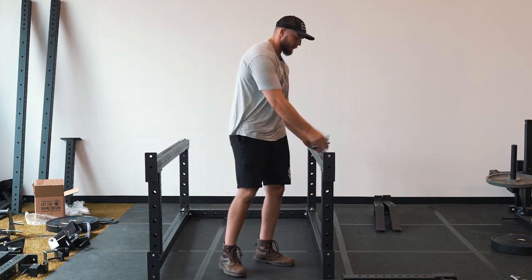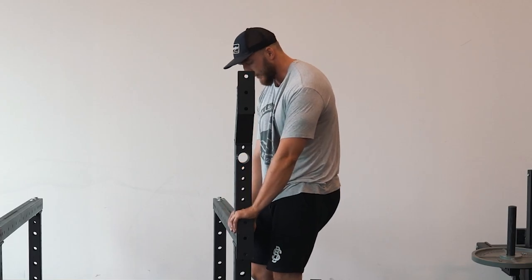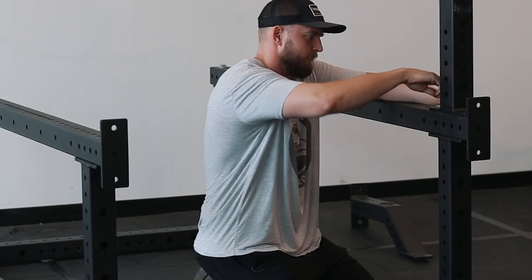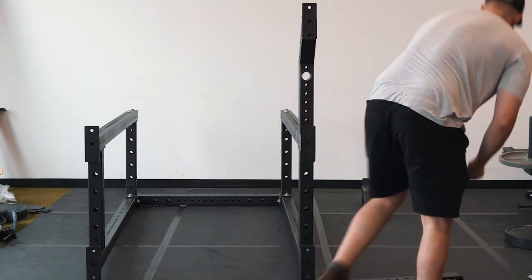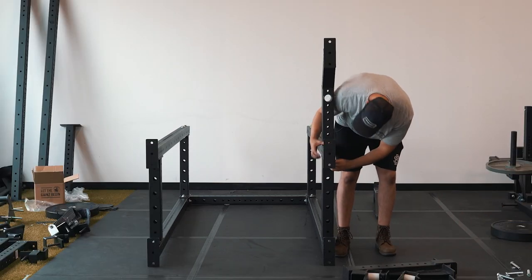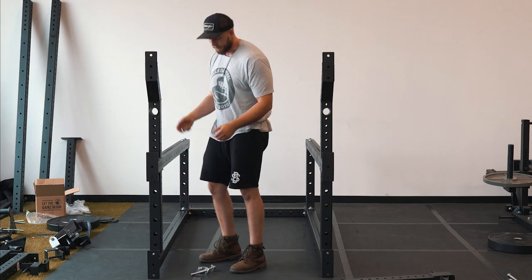Next we're going to bolt on the feet that are going to stick out on the front of our rack. The bolts for these feet are going to be a bit longer, so there should be four of them — they'll have a flat part on the end so it'll be easy to tell which ones are which. These should balance okay on here; again we recommend doing this with two people. We repeat the same thing on this side with the second foot — they can be kind of tricky to line up because you're going through both the upright and the bottom part, but you'll work it out in a couple of minutes.